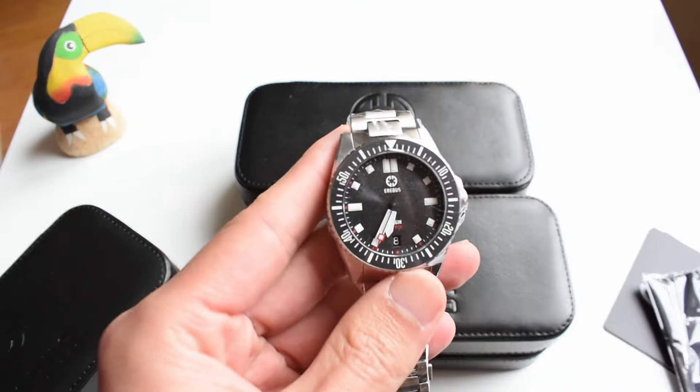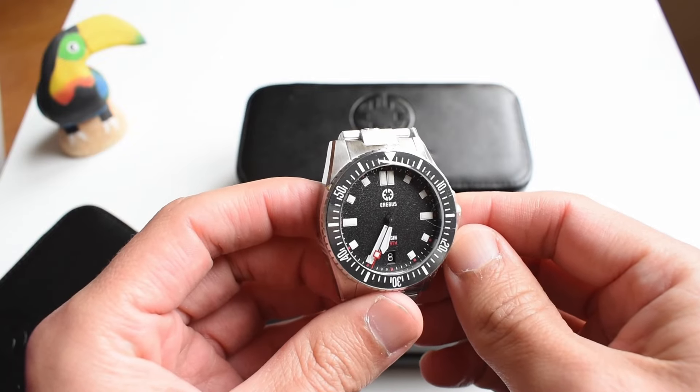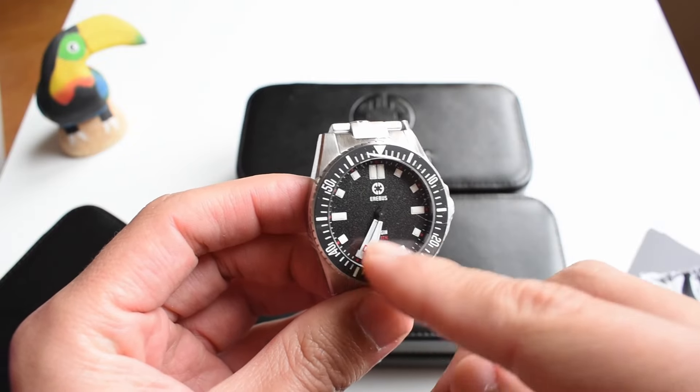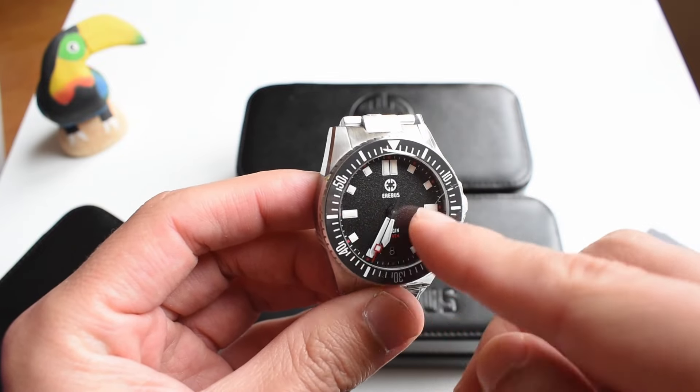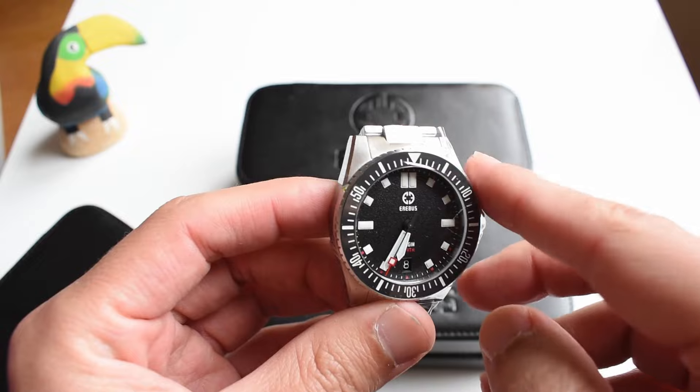The black — not exactly the flashiest of them all, but you still have a touch of red in that seconds hand and in the outer part of those indices.